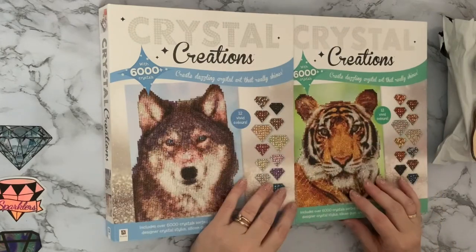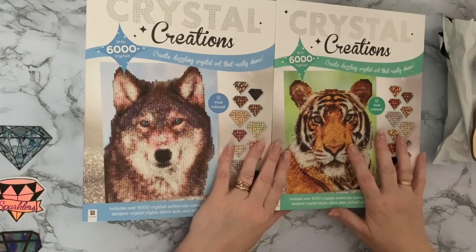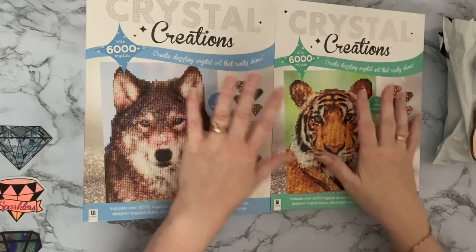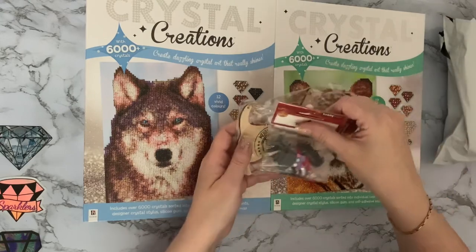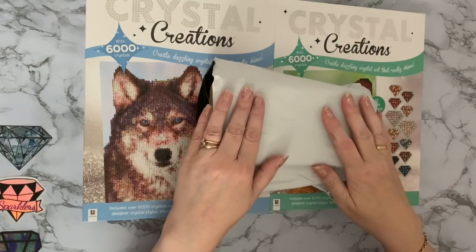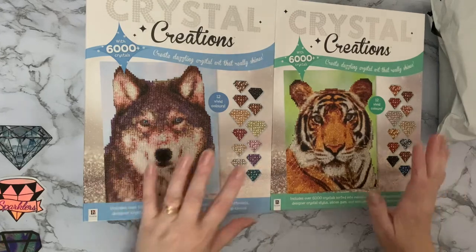Hi everyone, Liz here, thanks for stopping by. Today I have a little bit of shopping that I've done — not an unboxing. These came from our local budget supermarket, and I've got a couple of little Scotty dog things as well from craft stores, and I've got a package to open. I just thought I'd do all these at once, otherwise it would only be like a five-minute video.